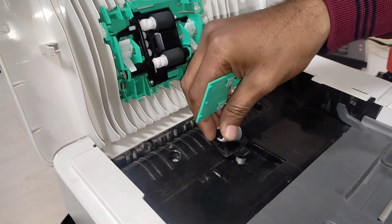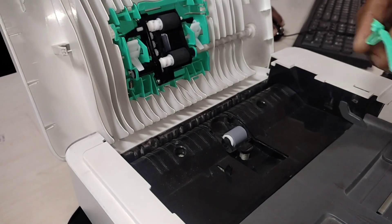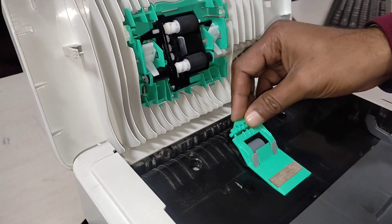You just have to put it here and now close it like that.